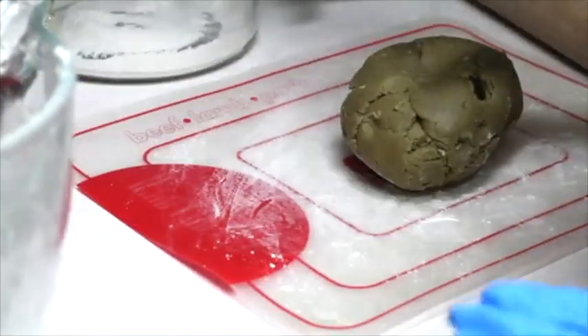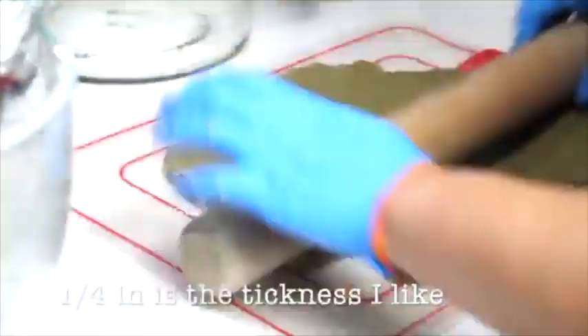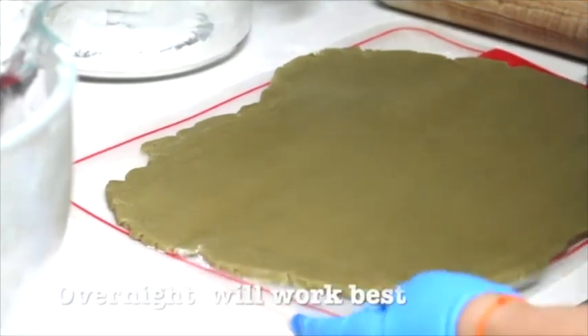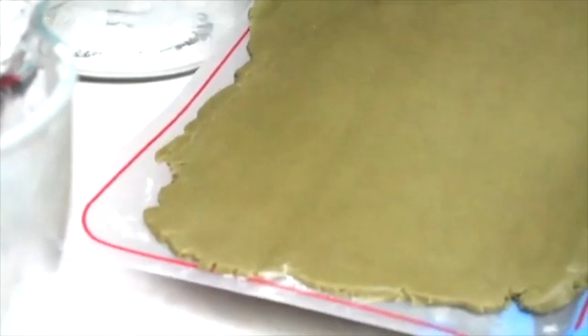Now we just need to roll out this cookie dough. I am going to put the cookie dough in the fridge for 4-6 hours and then I am going to cut out my cookies.